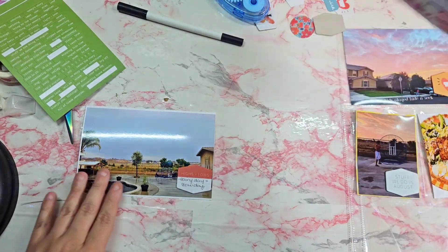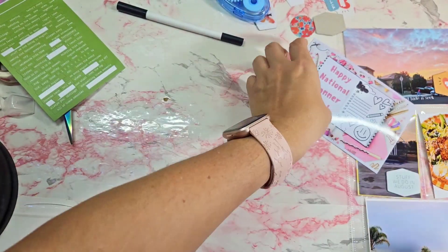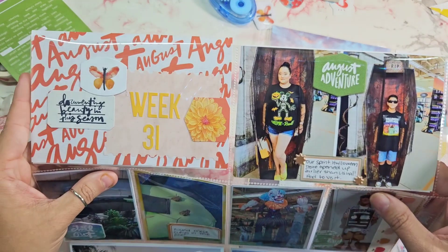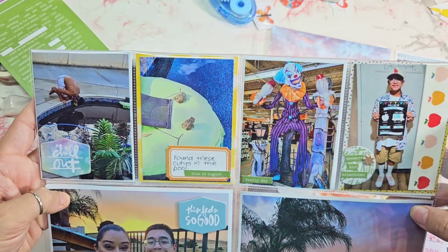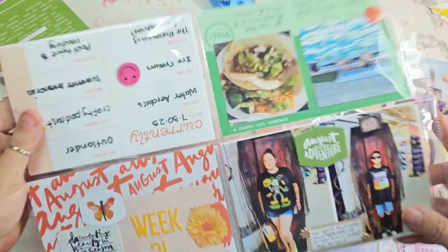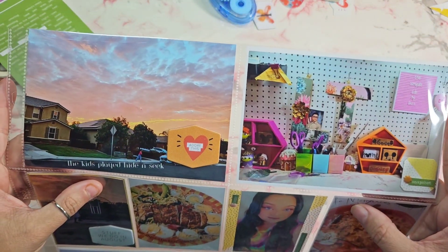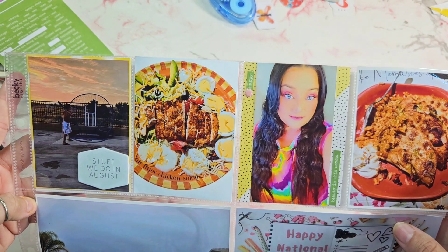This next one is a rainy day we had, so in the highs and lows I put 'rainy day equals slow day.' The last photo here is celebrating national planner day. Here is a flip through of the completed spread for this week. If you like what you see, go ahead and give me a like and subscribe if you feel like it — thanks again for watching and I'll be seeing you real soon, friends, bye!